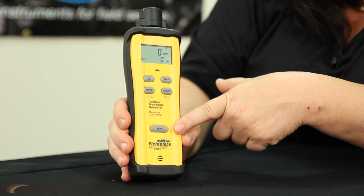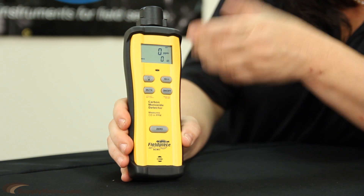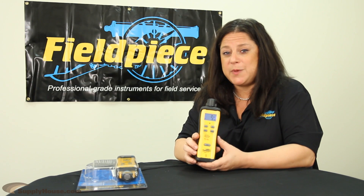Another really cool feature is the zero feature here on the bottom. If you need to readjust or recalibrate this product, it will zero out so the sensor is at a zero level to start at the beginning to sense carbon monoxide.